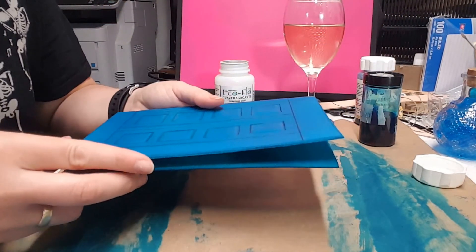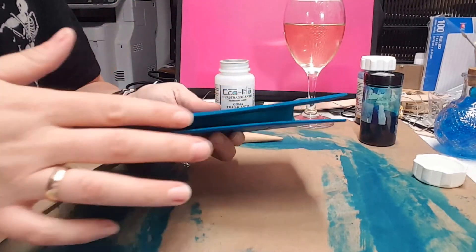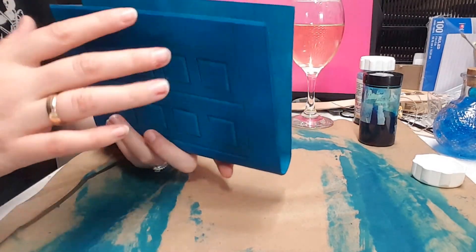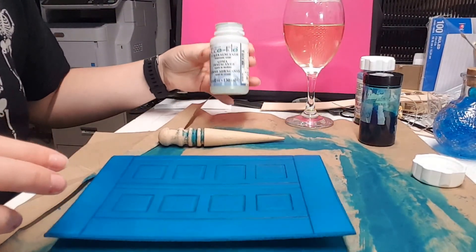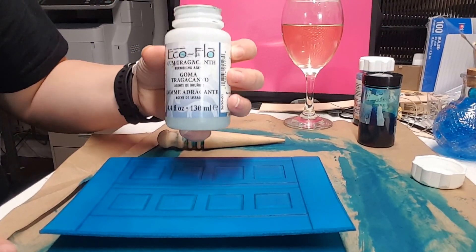Now what I'm going to do first is I'm going to slick out the edges. It might be a little hard to see, but the edges are pretty rough — they're not smooth at all — so I want to smooth those out and give them a nice finish. To do that, I'm going to use some EcoFlow burnishing agent.